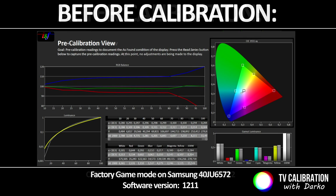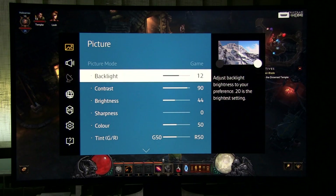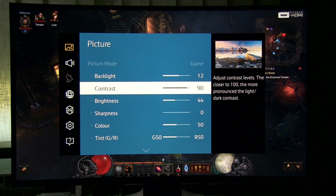This is my combination for around 200 nits, which should work for both daytime and nighttime gaming. You can of course increase or decrease backlight depending on your preferences and room light conditions. I reduce contrast to 90 to get a smoother grayscale.